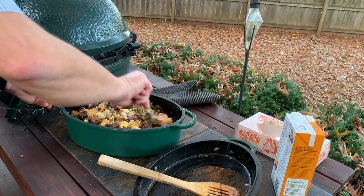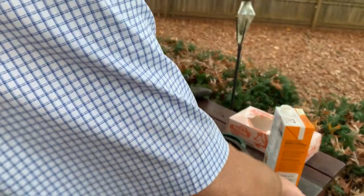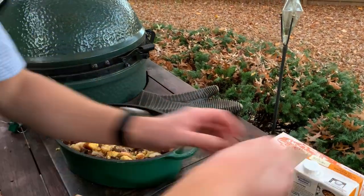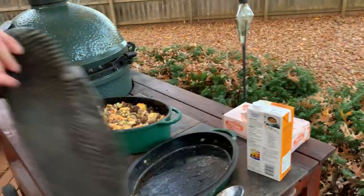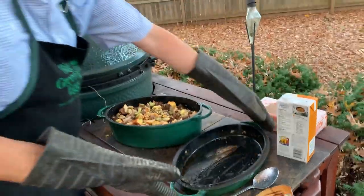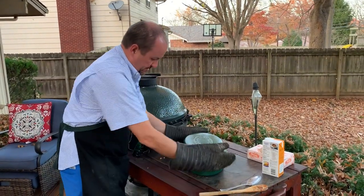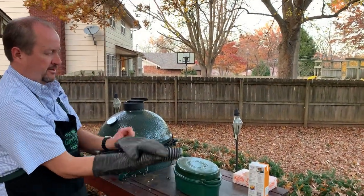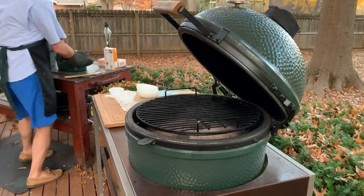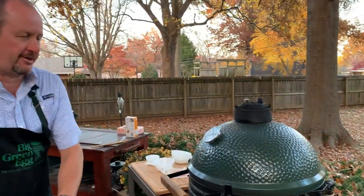That's starting to feel pretty good. You don't want it soupy, but you do want to make sure the bread absorbs it, and you don't want to stir it too much. You can always add a little bit more. So that's ready to go. We're going to put the lid on — the first 45 minutes covered at 350 degrees, and then about another 30 minutes with the lid off. We've got our egg set up indirect now as an oven — we'll put that right in place and come back and take the lid off in about 45 minutes.